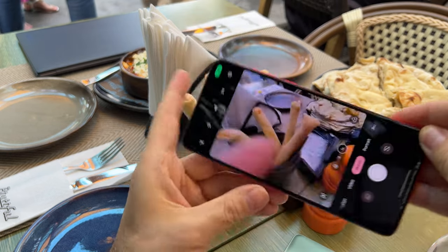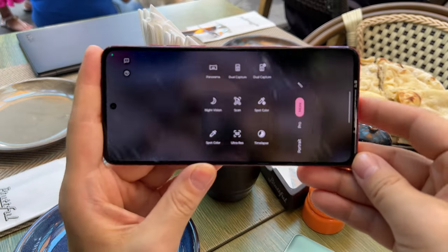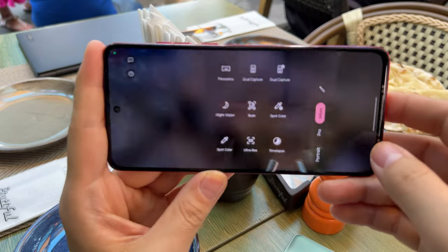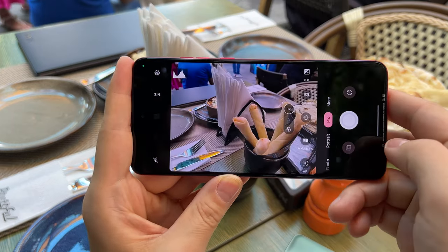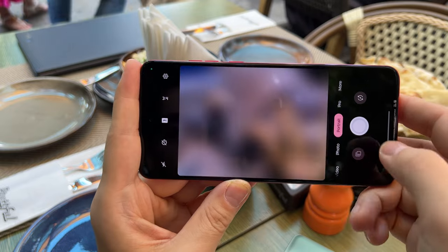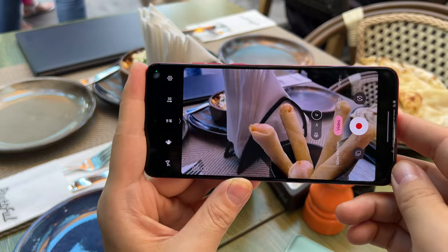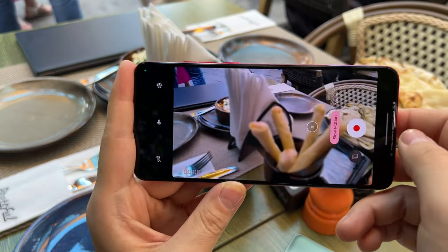If I enter the camera area, you'll see some familiar options for Motorola fans: panorama, dual capture, dual capture video, document scanning, spot color, time-lapse, and more. In the pro section, you can tweak the exposure, ISO, white balance, and focus. We have a portrait feature and a photo section. Video is only done in Full HD on account of the Snapdragon 695 CPU inside, and slow motion is part of the package as well.